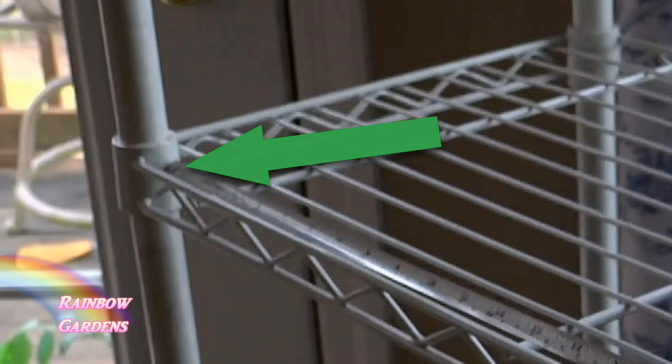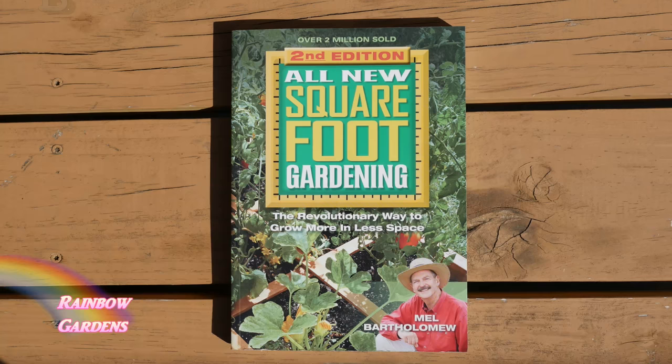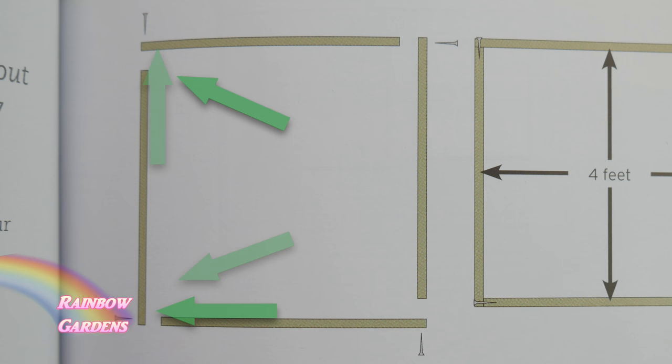I determined my width would be 30 inches and my depth 16 inches. I recalled the Square Foot Gardening book — there were very good instructions in there for the construction of the boxes, so I pulled it out. We're going to interlock each corner and you can kind of see how it fits together like a little puzzle.